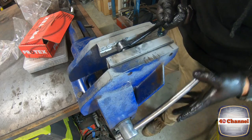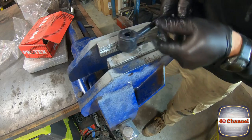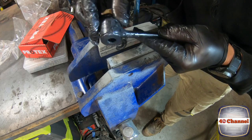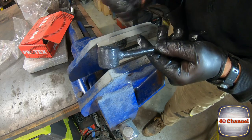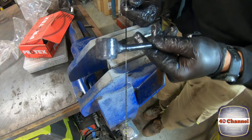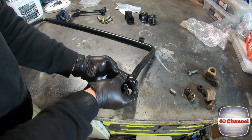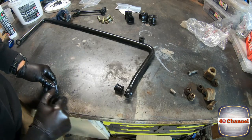Just slowly push it in with a vice — that'll just pop straight through like that. And we're done. That's the easiest way to get your bush into your little trailing arms. We're going to do exactly the same with the other end — grease it all up, put it in the vice, and just slowly squeeze it together.